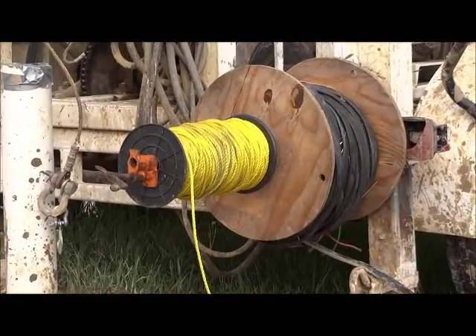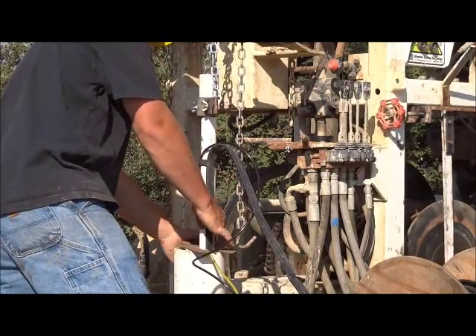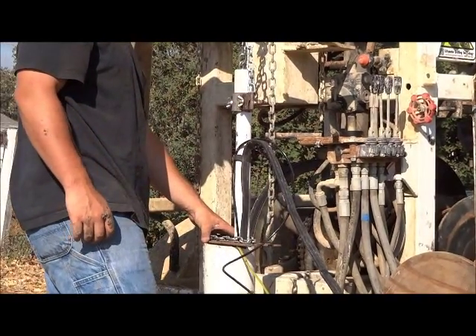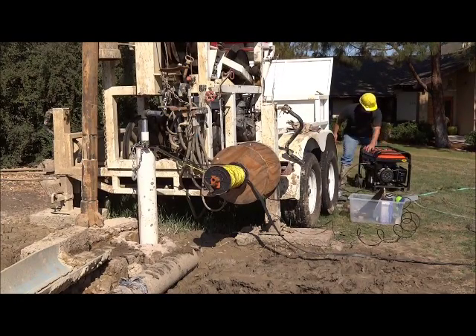Here is our setup for feeding the rope and the power line down the well as we drop the pipe. Now the well motor is installed with the drop pipe and we're ready to begin our test.